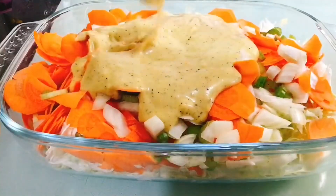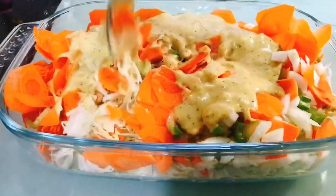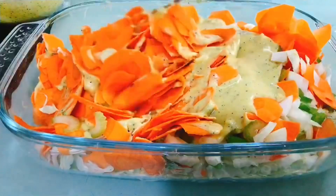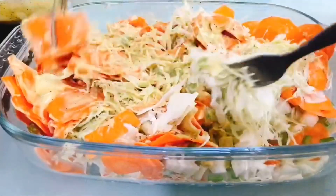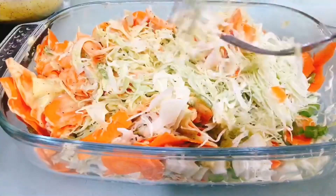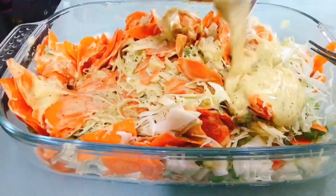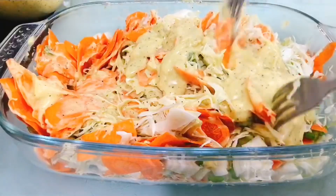Then mix. Daan-dahan lang, wag agad-agad ibuhos ang lahat. Paghalo-halo-in natin ng maigi. Mix lang ng mix using our two forks. Then pour in the rest of our mayonnaise mixture and mix again.